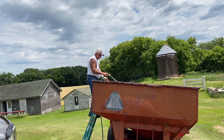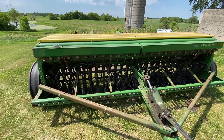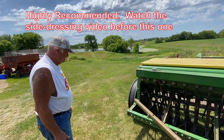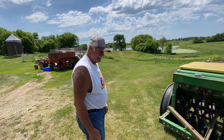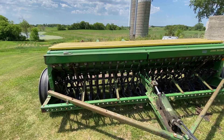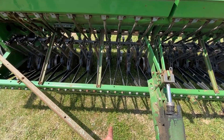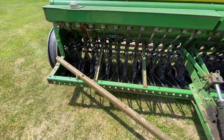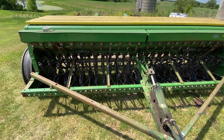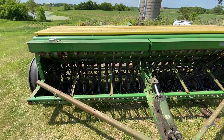We're washing down the box and Dad's trying to fill the gravity box with water — it's not working. Alright, before we start interseeding, I'll give you a quick overview. Dad measured from the center last year and you can see pencil marks designating where the cornrows are. We're going to take off some row units where the cornrows go, calibrate the drill with some seed, and we'll be ready to go. The drill is loaded up and coulters are taken off.